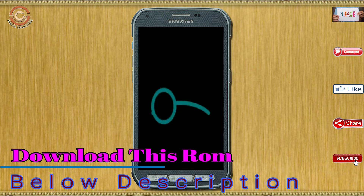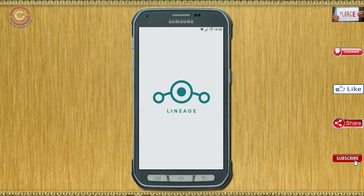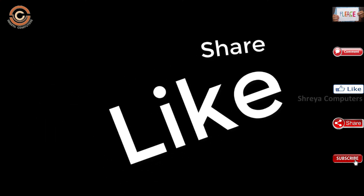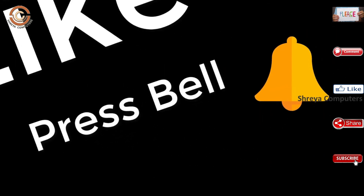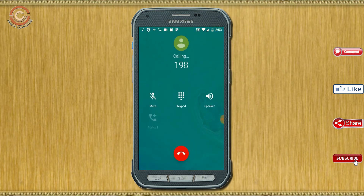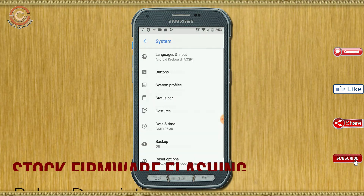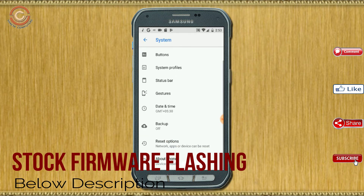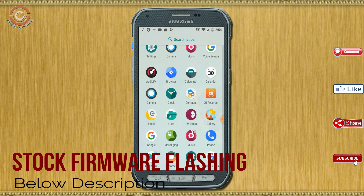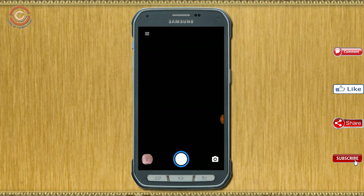Friends, it will take 2 to 3 minutes to reboot your device successfully, and I will ensure all features are available in Oreo 8.1. If you liked the video, please like and share.